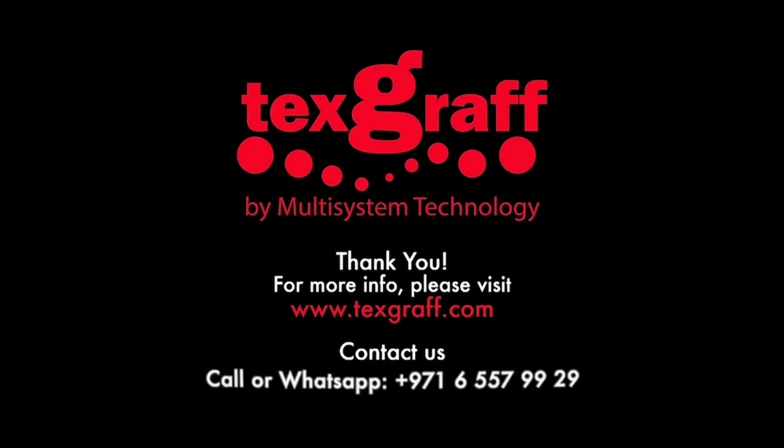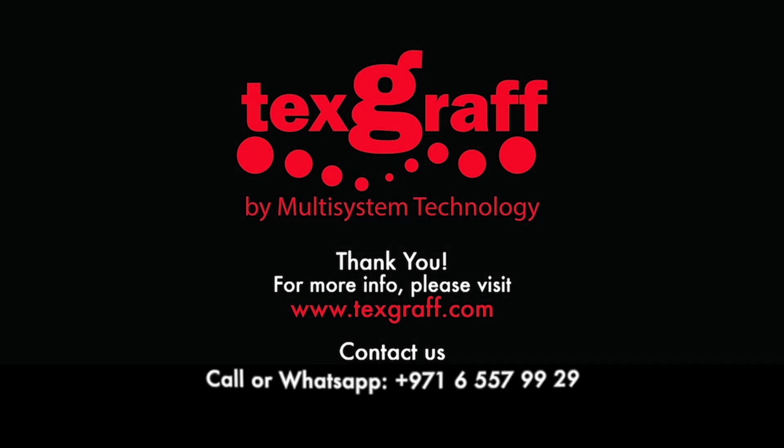To know more about garment decoration and textile printing solutions, visit our website at www.textgraph.com. With us, you are always a step ahead.